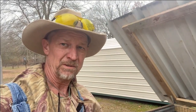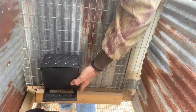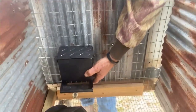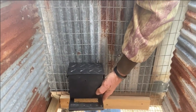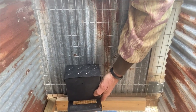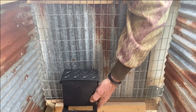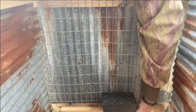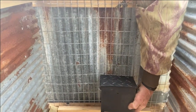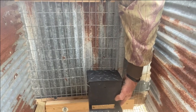Let me show y'all what I got in my mind here. I'm going to take these two feeders and have them mounted on the inside, side by side, on a board that I can fasten on there so the rabbits can't knock them off. I'm going to have them on a board that I can easily adjust — when the rabbits are small I can have them low, and as the rabbits get bigger I can raise them up, because sometimes your rabbits like to scratch all your feed out if you leave them too low.